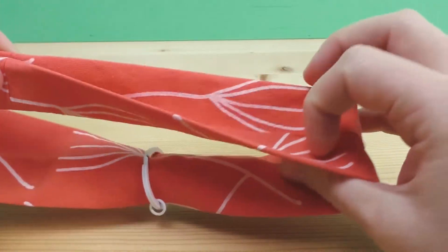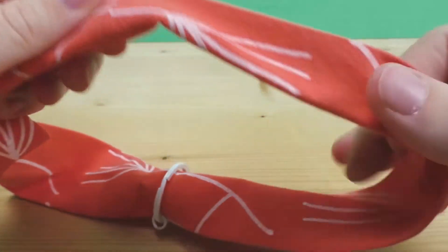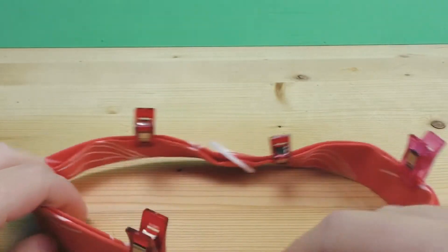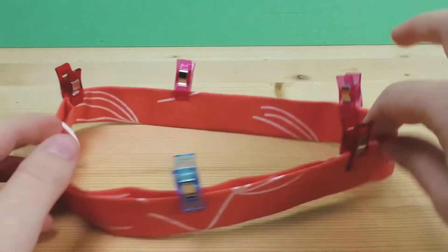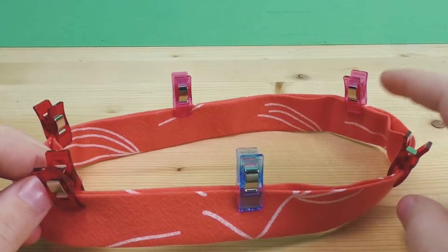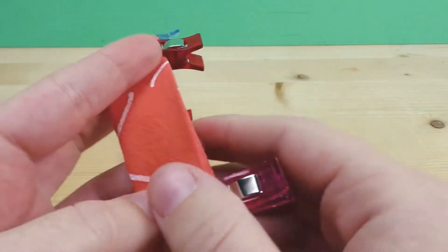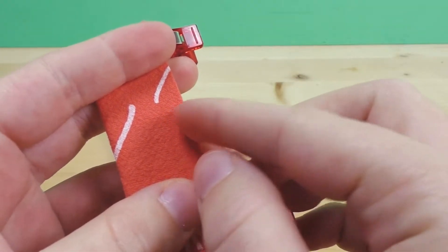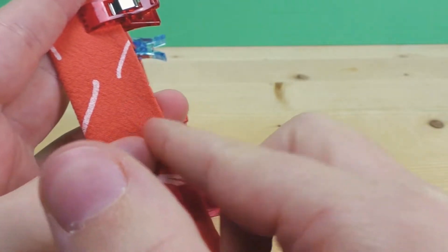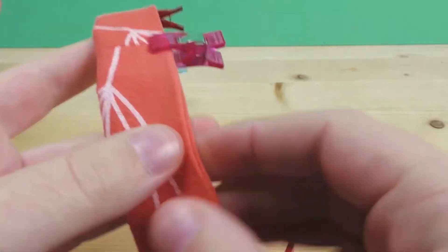We fold it in half and pin everything to keep it in place. You can see the pins all over and the ring is there too — we have a loop shape, basically a little tunnel. Now we just want to connect the two sides, so we use the open side, stitch as close to the edge as possible, using thread that's the exact same color so it's almost invisible. Just make sure your stitch is straight — apart from that, there's not much you can do wrong.